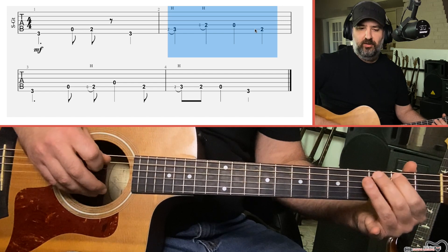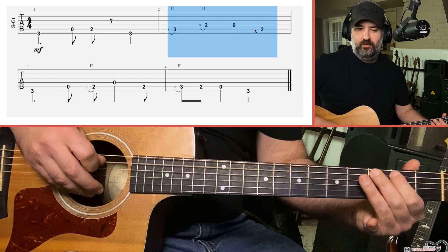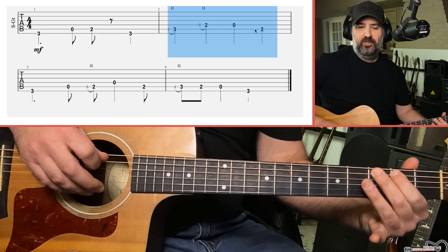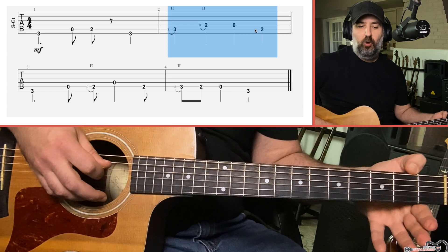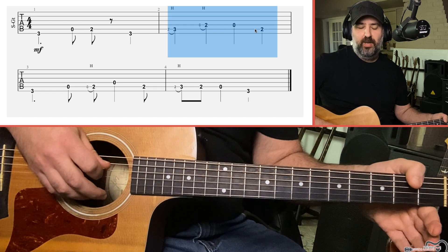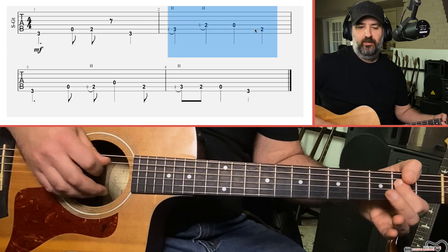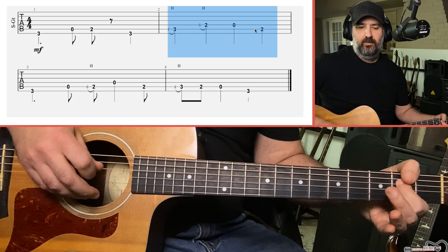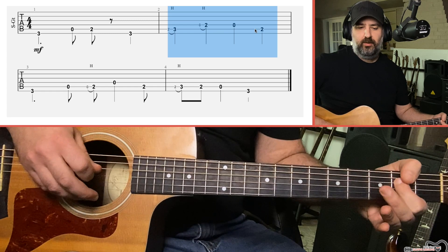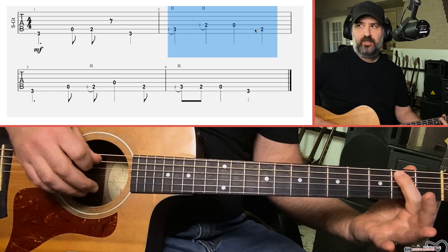Here's the difference: two separate notes versus one note. So you're going to do that hammer-on from two to three on the A string, and then do the same thing from open D to the second fret D. I'm picking the open D string and then rapidly bringing my finger right down. Then you play the open D and then the second fret A.